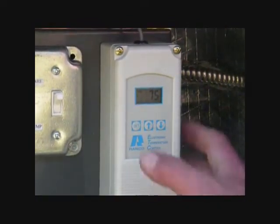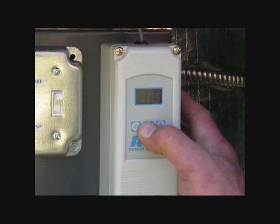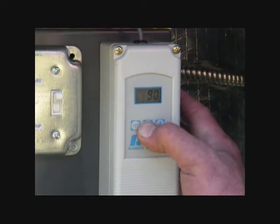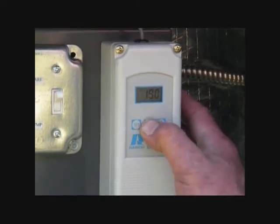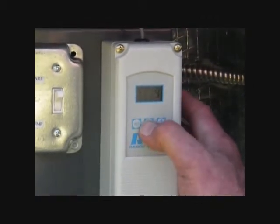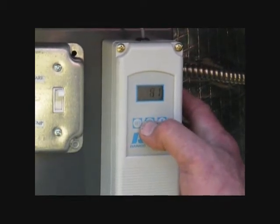Operating the digital Aquastat is very simple. Just set it to Fahrenheit. We are going to set it to 190 degrees. We want to set the variance to 5 degrees. Make sure it is set to heat and you are done.